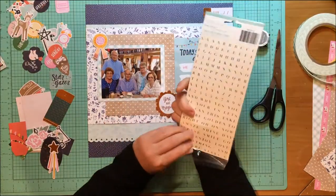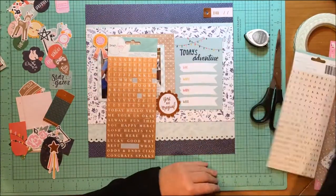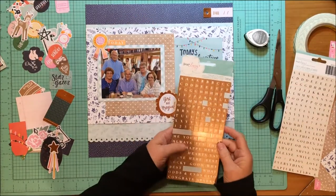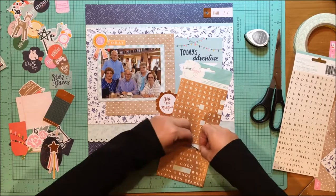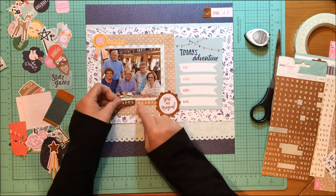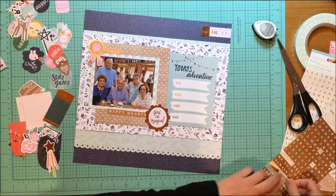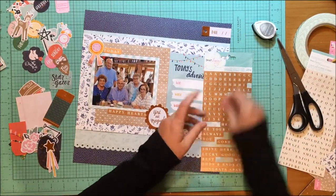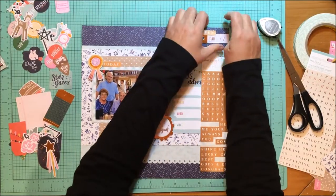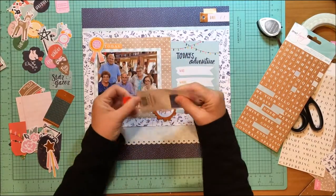Now I'm thinking about using some sort of phrase sticker. This is from another Dear Lizzy collection — the Dear Lizzy phrase and letter stickers. They have a little bit of a rose gold appearance, which is good because the gold in this collection is a little bit rose gold as well. I found two stickers that said 'happy' and 'in hearts,' so I put that together. Then I put a little phrase sticker that says 'today' up by the 'you're the best' ribbon, and another one that said 'fun' up by the tag.